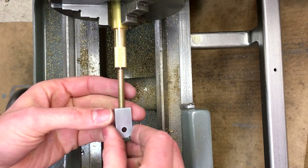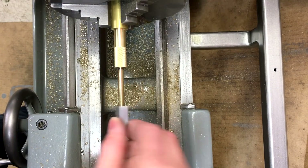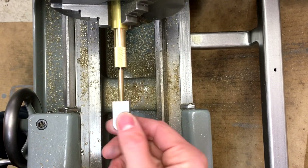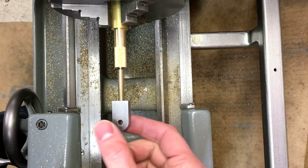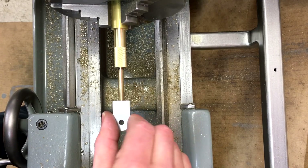We'll test out our final fit here — that's exactly what we wanted, a nice snug fit, no slop at all. I'm happy with that.